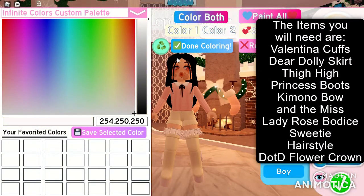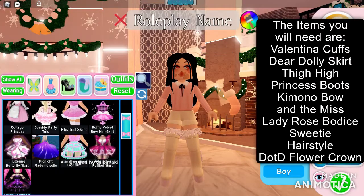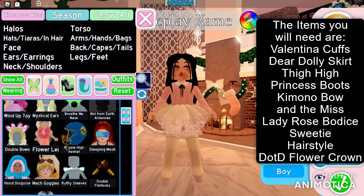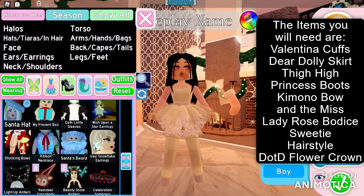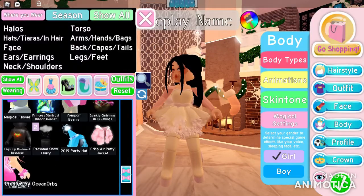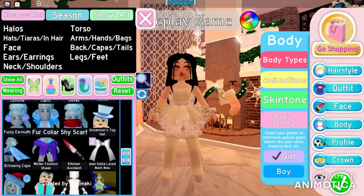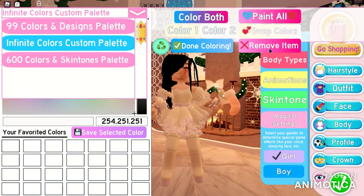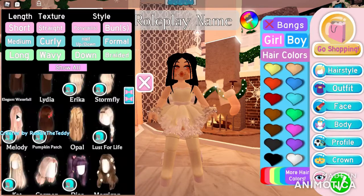The next outfit I'll be doing is a pale yellow pastel outfit. The items you will need are: Valentina cuffs, Dear Dolly skirt, thigh-high princess boots, Miss Lady Rose bodice, Sweetie hairstyle, and the DOTD flower crown. The color combination for this one is 248, 254, 224. Make sure to put commas, and make sure to credit me when using these outfits.